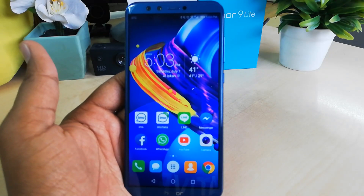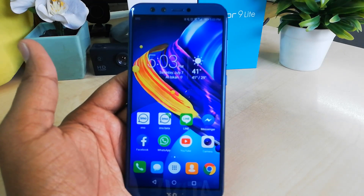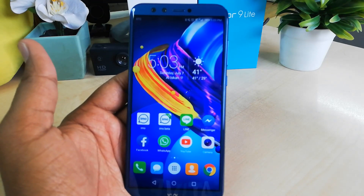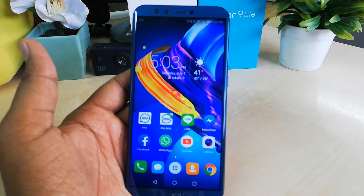Hello and welcome back to another tutorial. In this tutorial I am going to show you how you can add a fingerprint sensor on the Honor 9 Lite. Let's take a look.